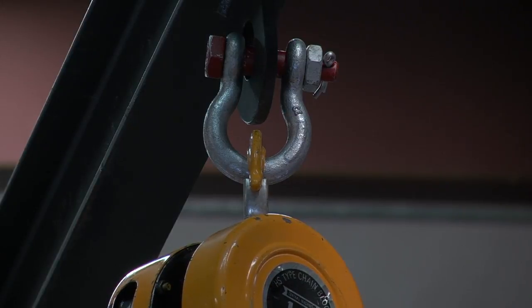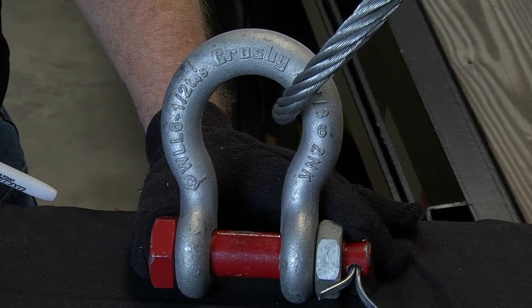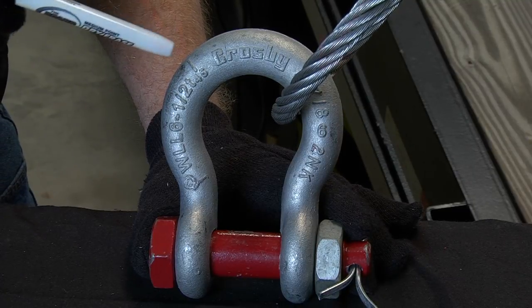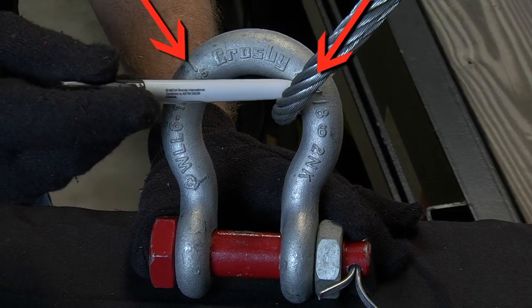Bolt type shackles can be used in applications where screw pin shackles are currently being used and are recommended for long term permanent installations. The Crosby shackles being discussed are manufactured with a patented quick check feature that incorporates two marks forged into the shackle bow at 45 degree angles from vertical.